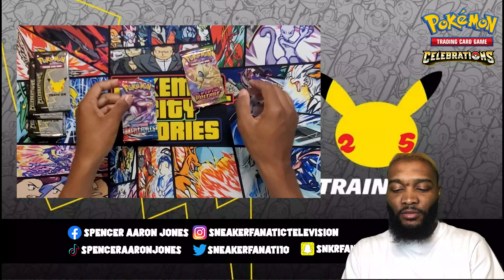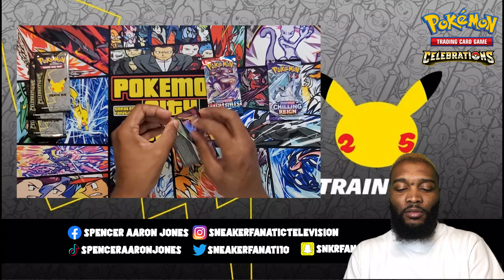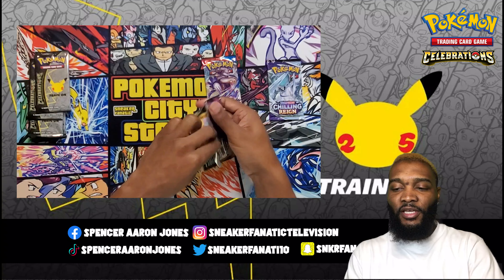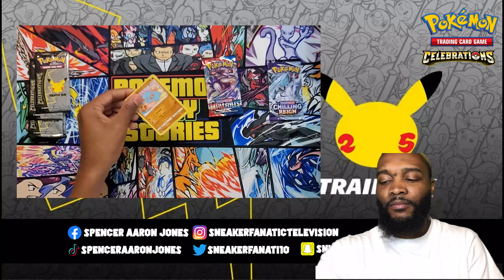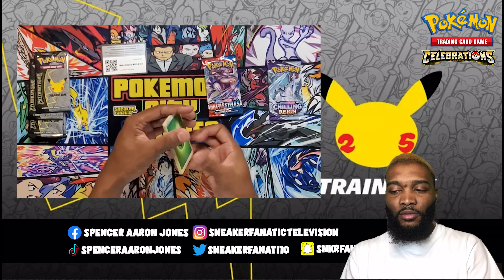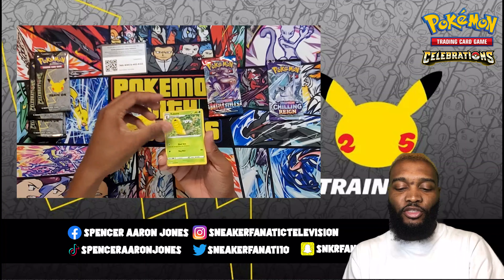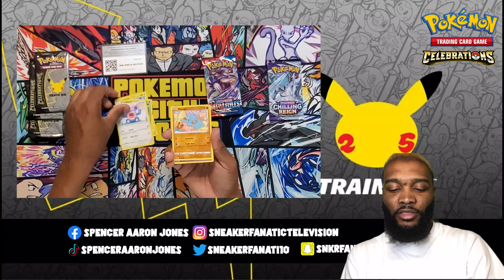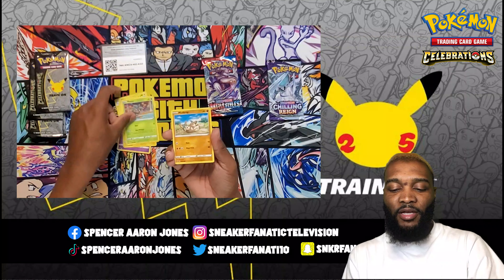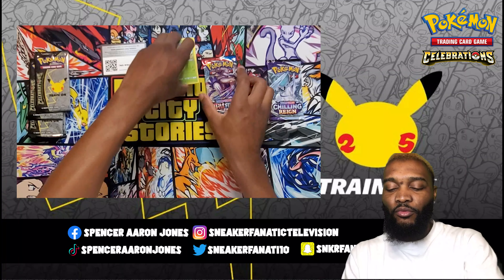I'm going to open Vivid Voltage first — I think that's how it came out in set order. There is the code card. I got a Grass Energy, Electric, Kakuna, Loudred, Finneon, Duskull, Electric, Pineco, Mudbray, Nessa, and Shiftry for the rare.